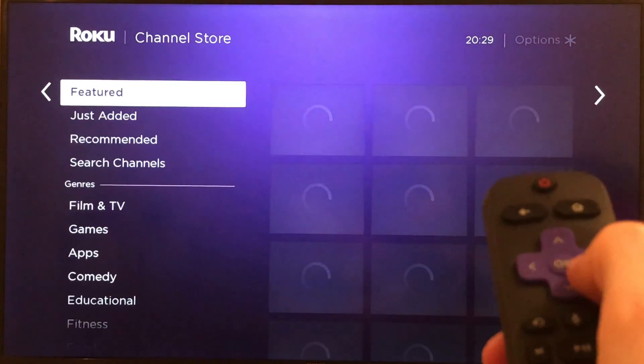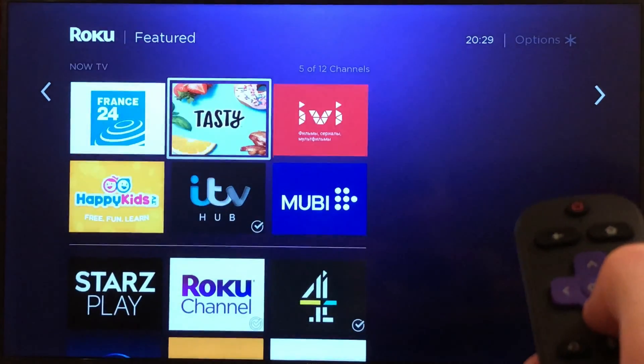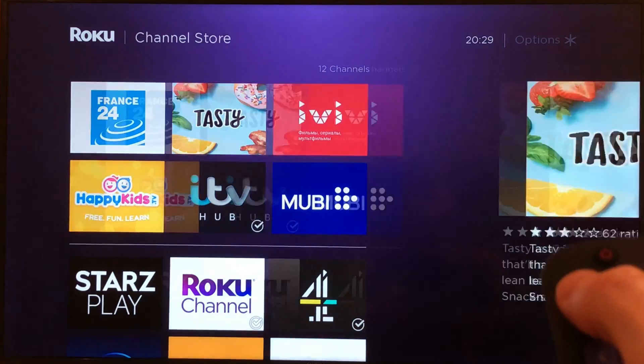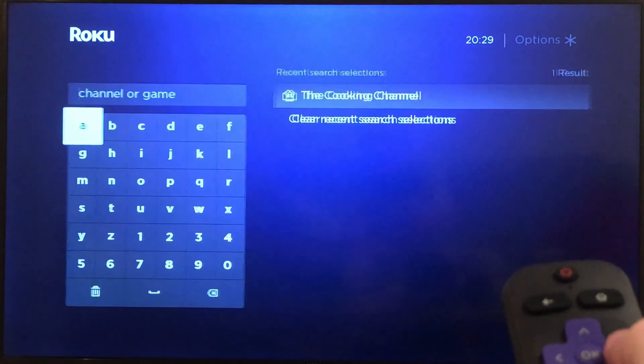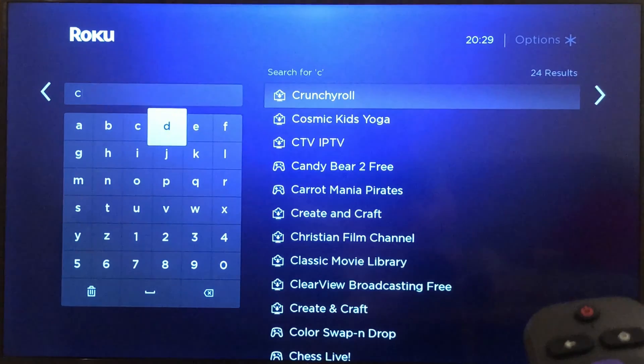Click on 'Add Channels' and here are featured channels that we could choose from. We could also search for a channel — let's say we're interested in a cooking channel, so if you don't know the name of your channel but you know it's about cooking, you can search for it here.